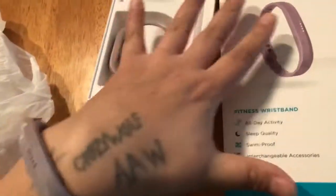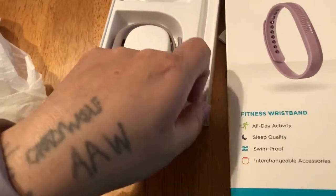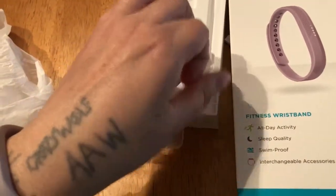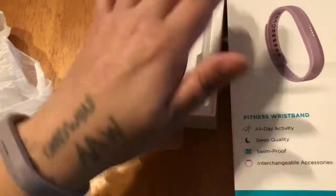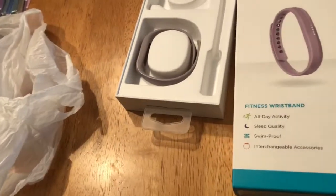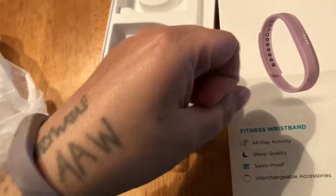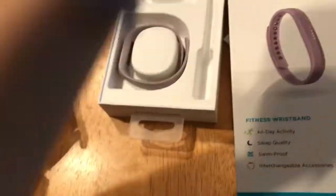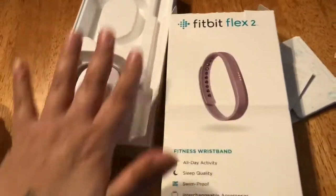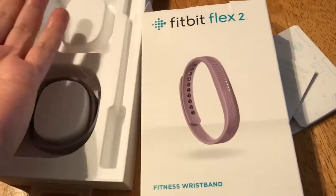I wish I could change my daily calorie intake from 2000 to something like 1700 or 1800 instead of 2000, because I'm a bigger girl and I'm trying to lose some weight. Someone who's skinny needs 2000 a day — I've got enough extra laying around already.